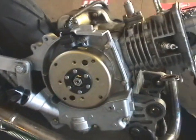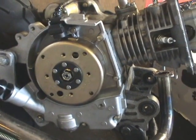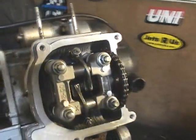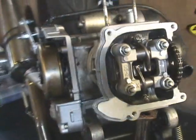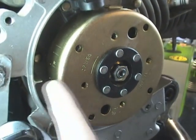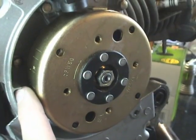Before you get started, you'll need to remove the cooling fan cover. You don't actually have to have the cooling fan off — this motor just isn't back together yet. You'll also need to remove your valve cover; you don't need to remove all the engine shrouds, but you have to have the valve cover off. You want to start by rotating your engine until the T mark on the flywheel lines up with the timing mark on your engine case.